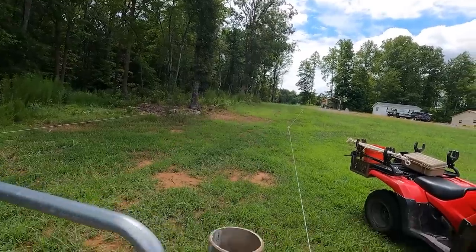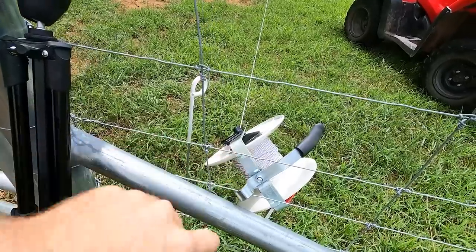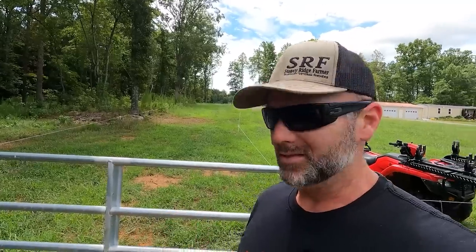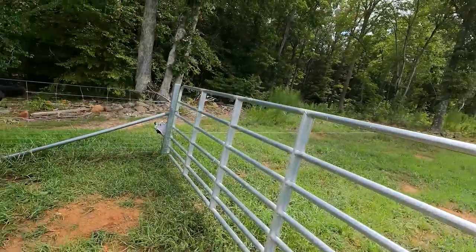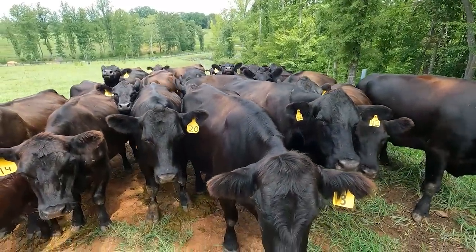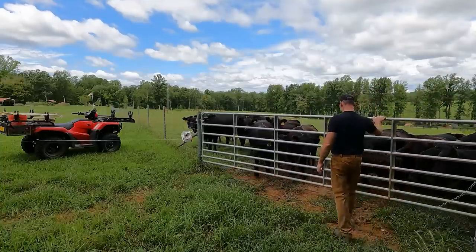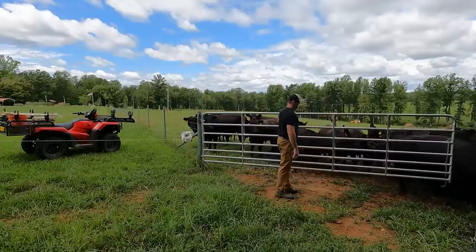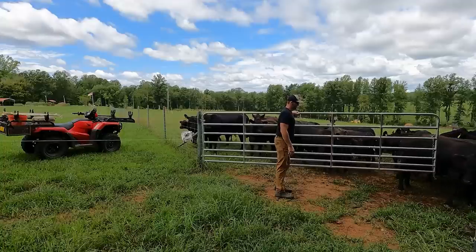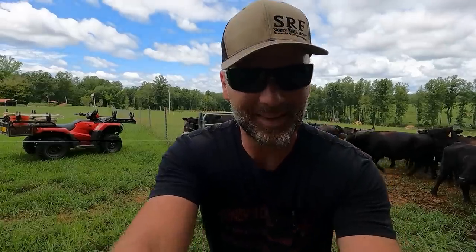It's about 150 yards to the next pasture. These are the poly wire fences and that is a geared reel from Strainwright. All the fencing material and stuff that we're using today on the farm comes from Farm Fence Solutions — there'll be a link in the video description. Let's get these girls up here, they'll follow me like kittens.